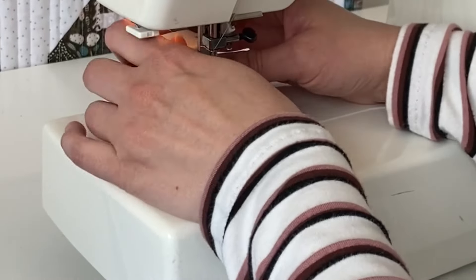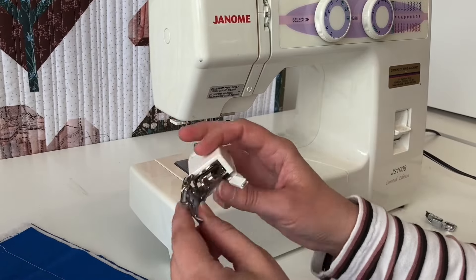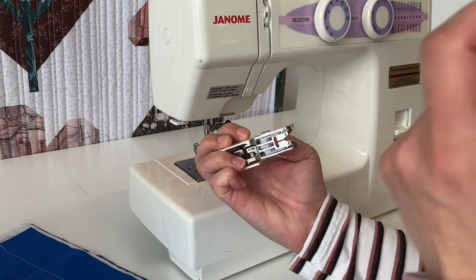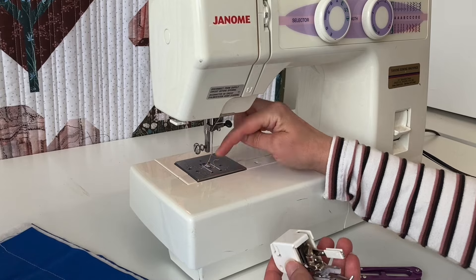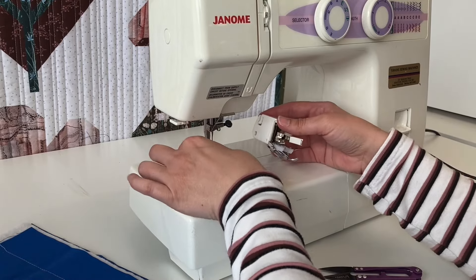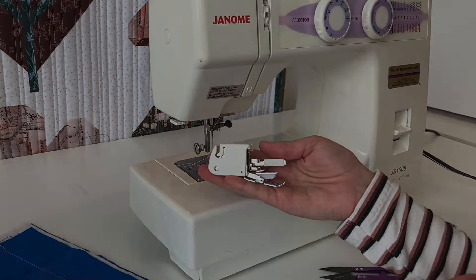What's happening is there's an extra set of feed dogs — these plastic pieces coming through the foot. You have a set of feed dogs on the bottom from your machine and a set on the top in the foot, and together they move the fabric evenly through your machine. That's a walking foot and how you install it on your sewing machine.